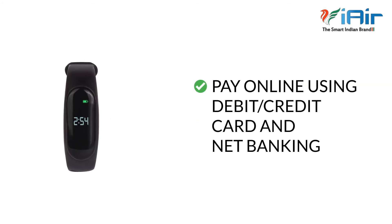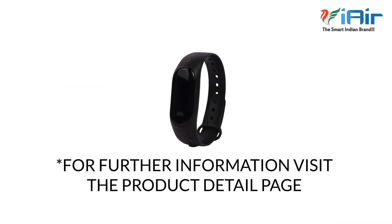You can pay online using debit or credit card and net banking, and also cash on delivery. For further information visit the product detail page.